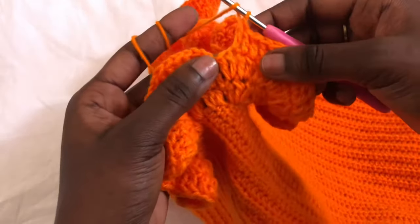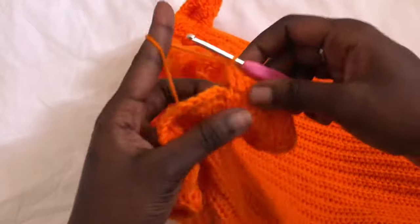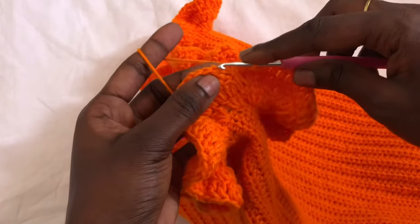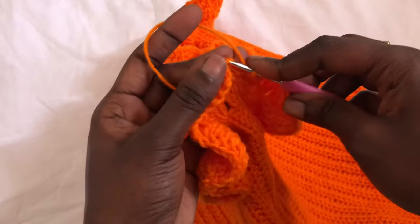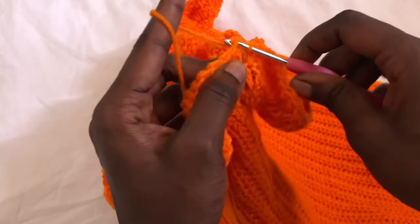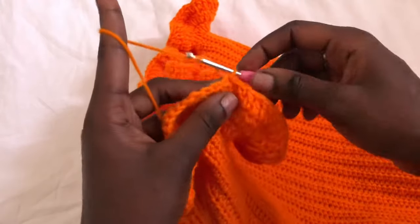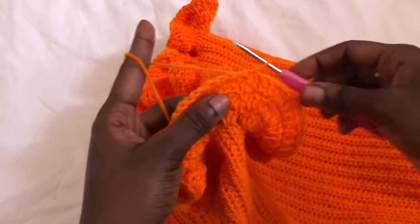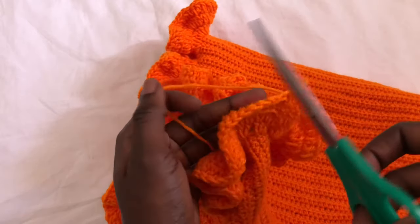I'm at the end — this is the last stitch. Join using a slip stitch and cut off your yarn. Make sure your knot is tight enough so that your yarn does not run. Go ahead and cut off all the loose yarn, or rather weave in all the loose ends, and our work will be ready.